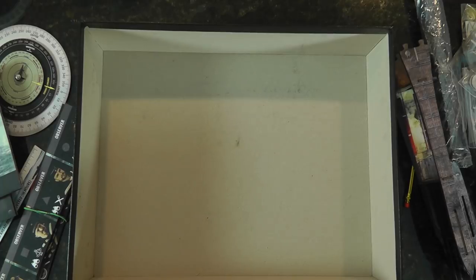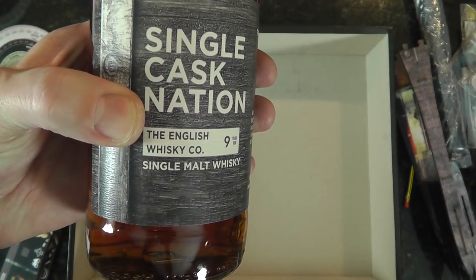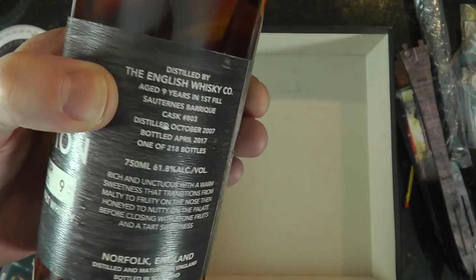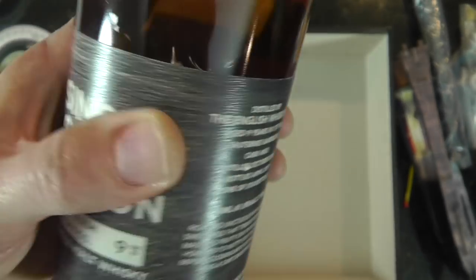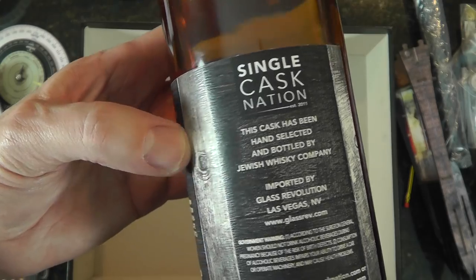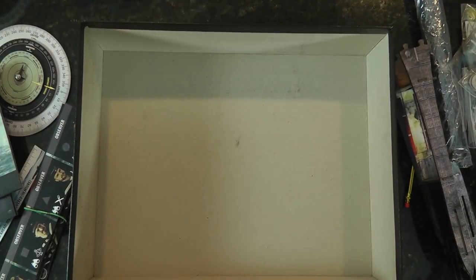For those that wanted to know: Single Cask Nation is an independent bottler — they've bought a barrel or barrels from an English whiskey company, which is very interesting in its own right. This one's a little special: it's aged nine years, first fill, Sauternes barrique casks. It gives you the cask and fill time, and this has got a real sweet kind of subtle flavor. Single Cask Nation is great; they also run a lot of the Jubilee whiskeys — kosher whiskey, literally spelled J-E-W for Jubilee — and they do them in New York where they started, Chicago, and I believe LA. But that's enough of the whiskey!